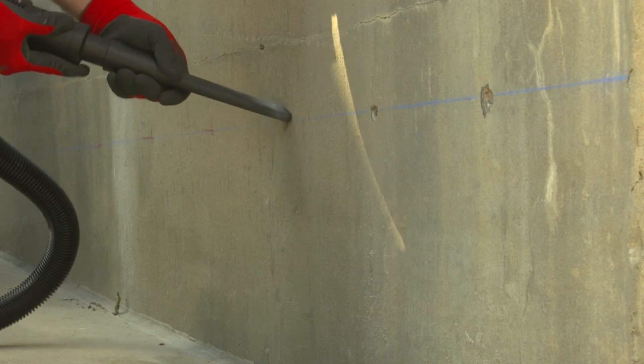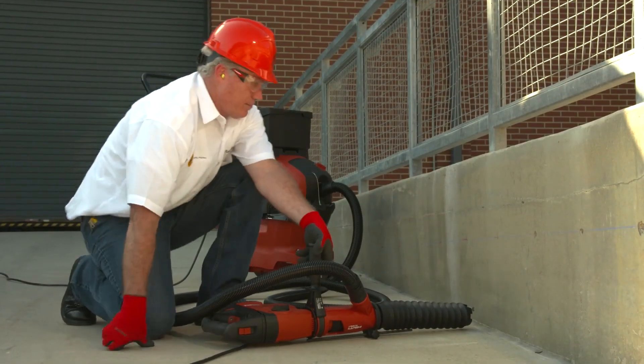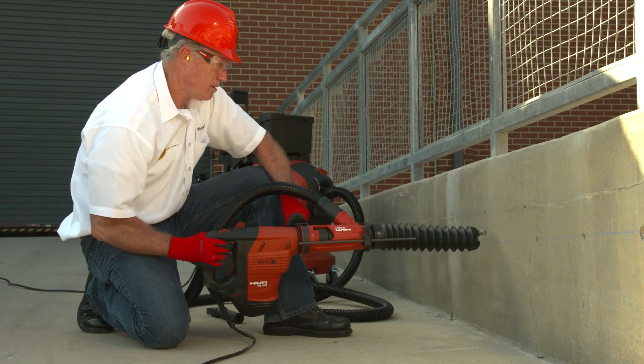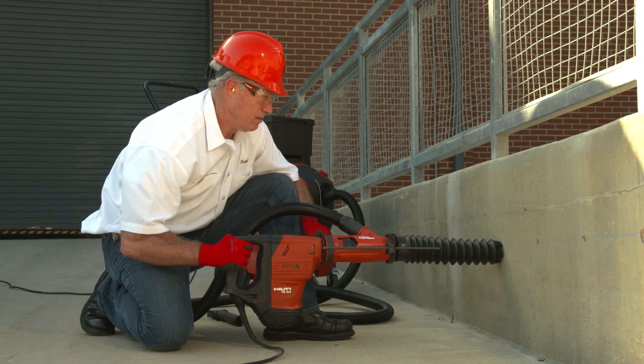When cleaning dust and debris from drilled holes, workers must use a HEPA-filtered vacuum. As long as the specified controls are fully and properly implemented with a shroud or cowling, the drill operator and workers who are assisting the drill operator are not required to wear respirators.